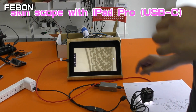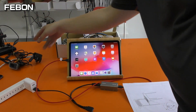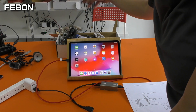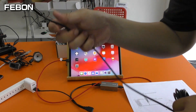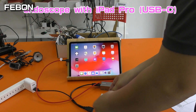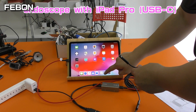And then change another webcam. Endoscope — turn on the app again.